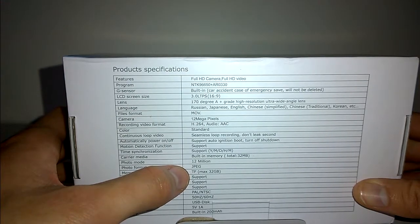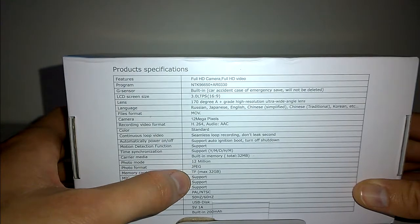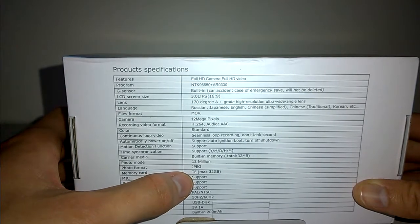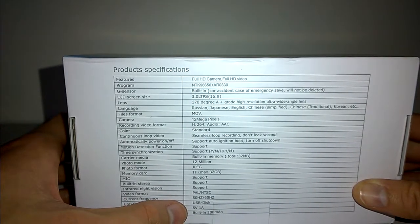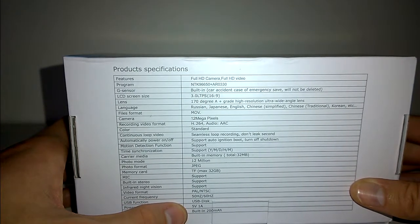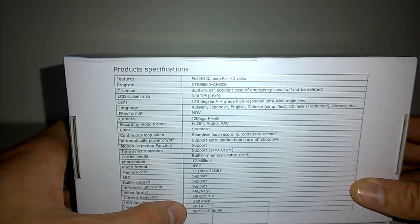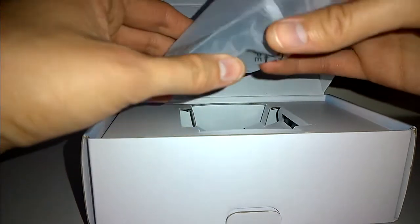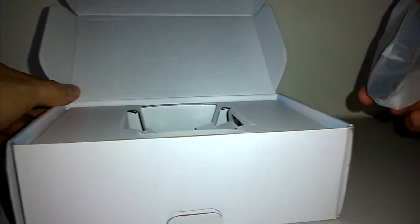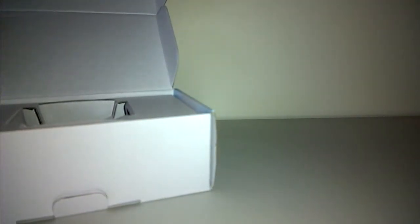We have a 32GB micro SD card built in, which I'll show in a little while. It takes 12-megapixel still images in JPEG format, and we have a 5V 1A power interface, so just use your car charger or cigarette lighter. There's a built-in 200mAh battery — no capacitor on this model, but that's not a deal breaker. For all the Australian viewers, this dashcam is $89 from Elins at elins.com.au. The particular model with the 32GB micro SD card bumps the price to $109 — still pretty good value for what you get.